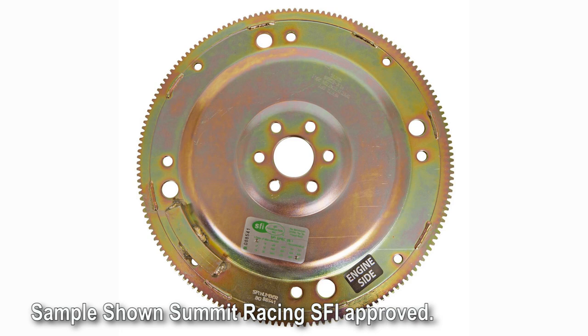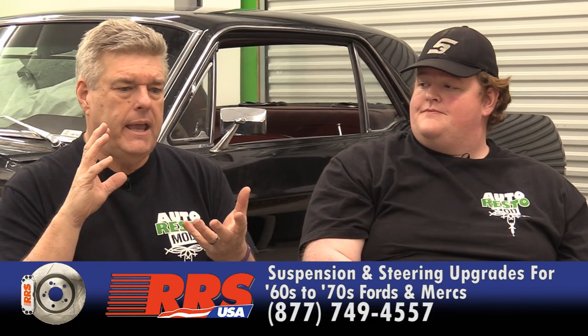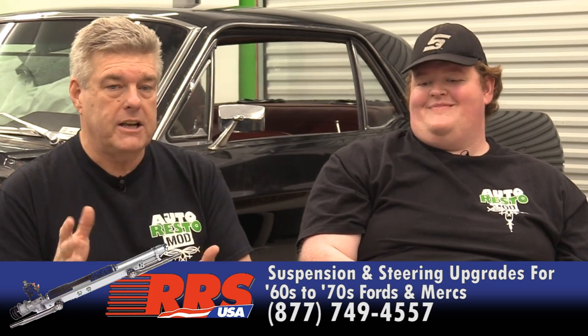Then we need to talk about the flex plate, because the AOD and 4R70W run a 164-tooth flex plate. You need the right imbalance for your engine. Depending on the year of your engine — like this Frankenstein motor we're pretty sure is a '75 — it's still going to be a 28-ounce imbalance. Anything after about 1981 — and that's really an 'ish' — you're probably looking at a 15-ounce imbalance. Check that before buying flex plates.